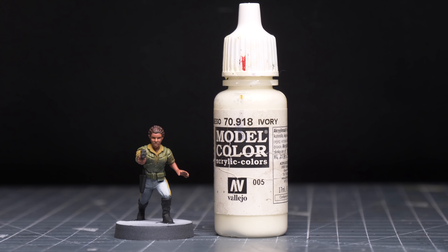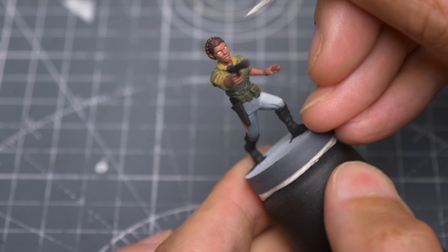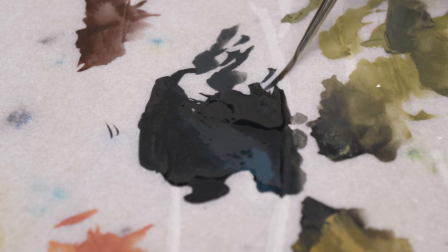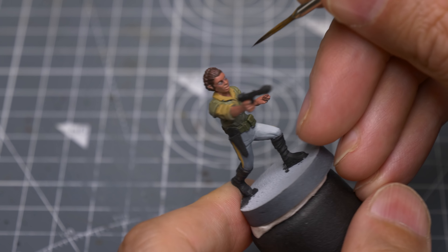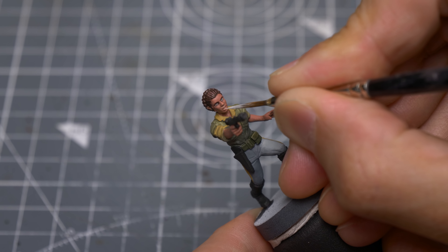Before moving onto the shades and highlights, I'm going to paint in the eyes, as it will be a lot easier to perform corrections now rather than later. I'm painting in the whites of the eyes using Ivory. If they turn out too large, we can trim them back with the base skin tone. We can then dot in the pupils with the off-black tone we used earlier. I'm now carefully painting around the eyes to capture Leia's distinctive dark eyeliner, and trimming it back with the skin tone. Finally, I'm also using the Ivory to lightly paint in some teeth.